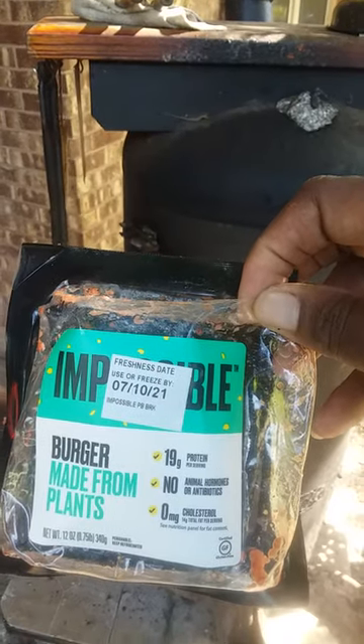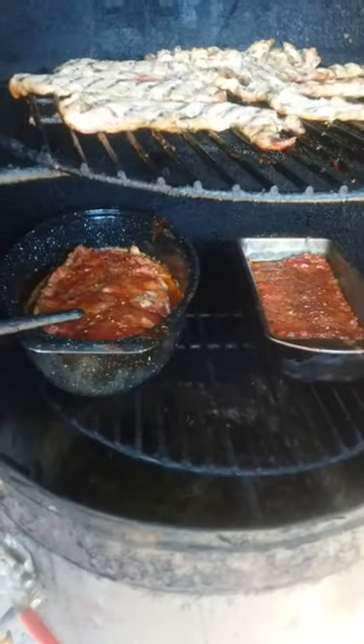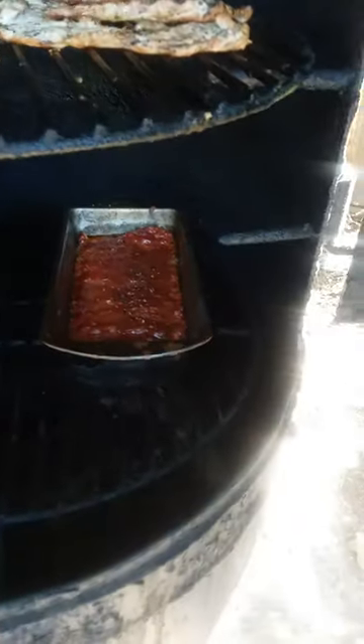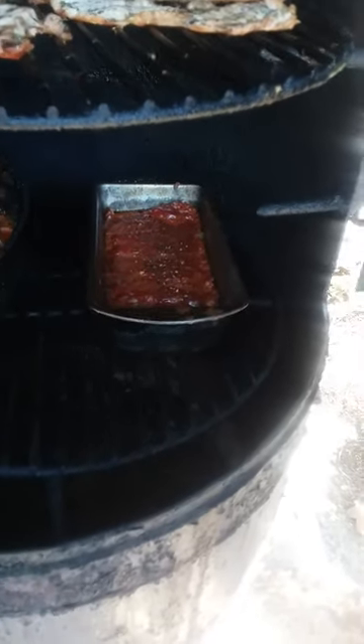Meatloaf made out of the Impossible Burger — made with plants. I'm about to take this off. I've actually been cooking this meatloaf; I have two of them. Let's open it up and let's see — for a reveal. Now by looking at that, can you tell which meatloaf is made out of beef and which is the plant-based one? That's it — just make it up like normal.